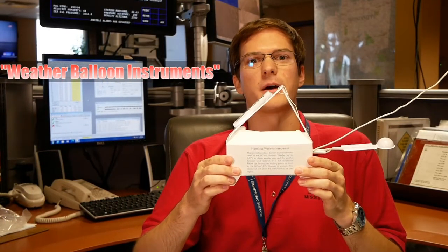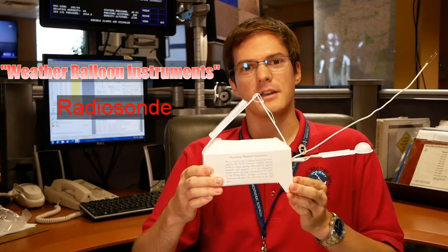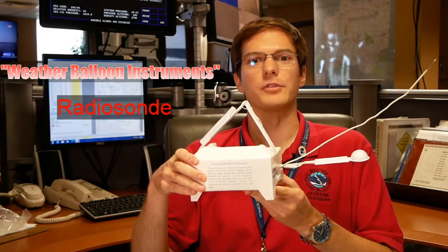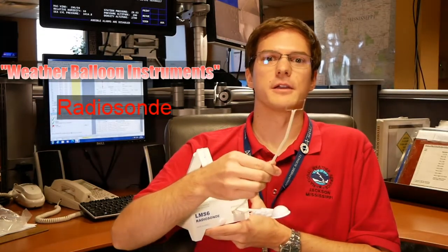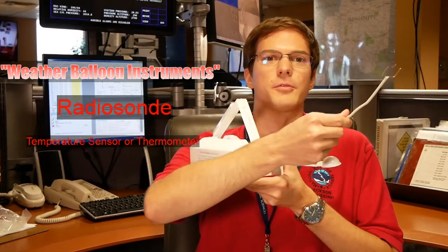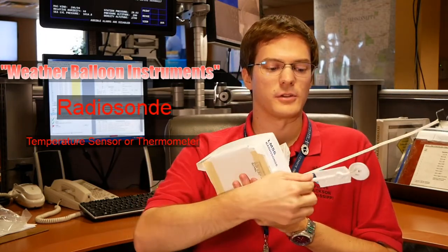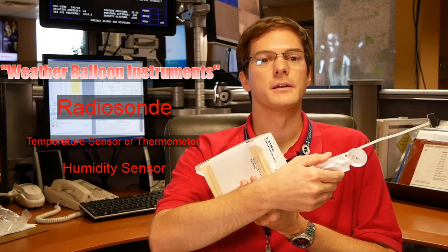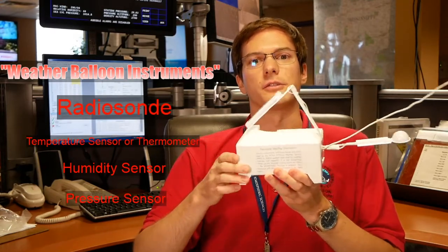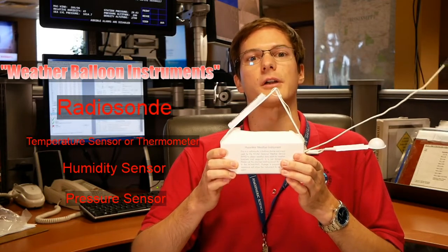First we start off inside by assembling the instrumentation package. The instrumentation we use for weather balloons is called a radiosonde. In this radiosonde we have several different instruments that take observations in the atmosphere as the balloon ascends. The first and primary instrument is the temperature sensor, which extends on an arm going up from the radiosonde and measures the temperature with height through the atmosphere. The second piece of instrumentation measures the humidity, telling us how much moisture there is throughout the atmosphere. Inside the radiosonde, surrounded by styrofoam, is a pressure sensor that tells us the atmospheric pressure.